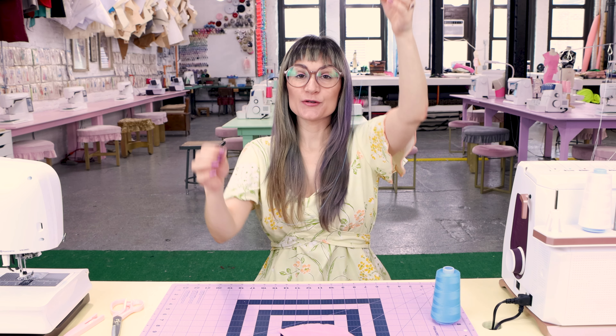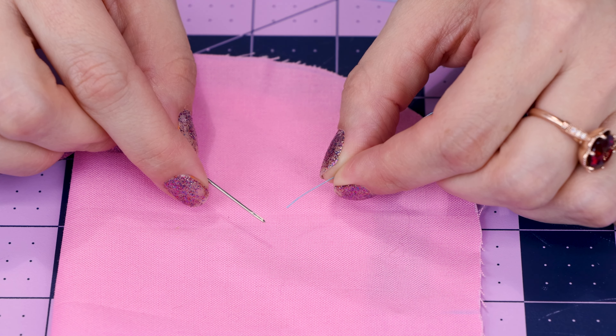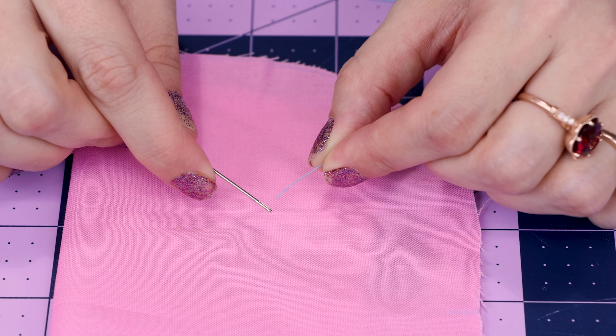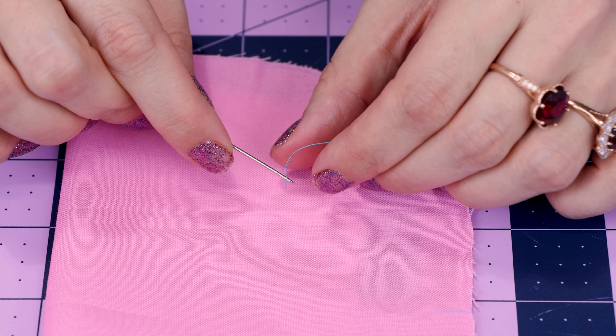The first thing you need to do is grab a needle and thread. To thread the needle, you're going to need two feet of thread. Grab two feet of thread and let's thread the eye of the needle. Take one end of the thread — not both — and stick it through the eye of the needle, which is that opening at one end of the needle.